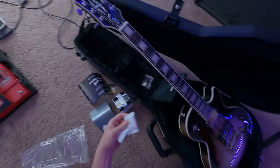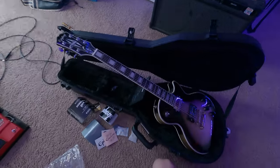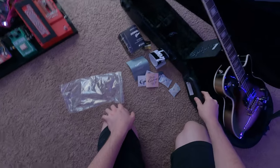Good old snacks for later. Keys for the case — by the way the case is actually really nice, kind of reminds me of those TKL cases. I'm not sure who the manufacturer is, I'll take a look at it later.